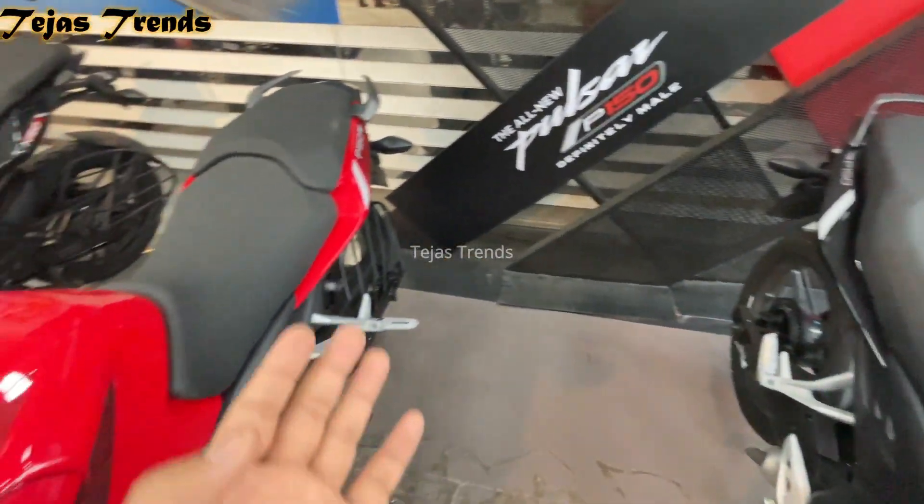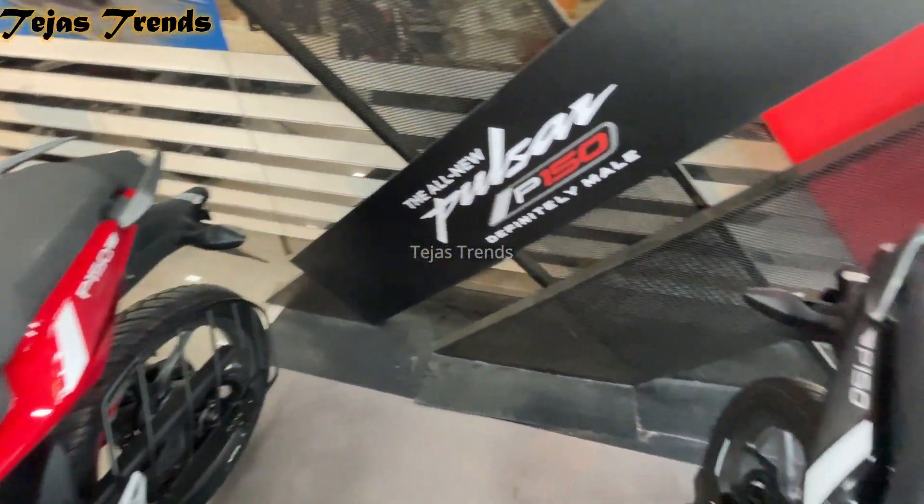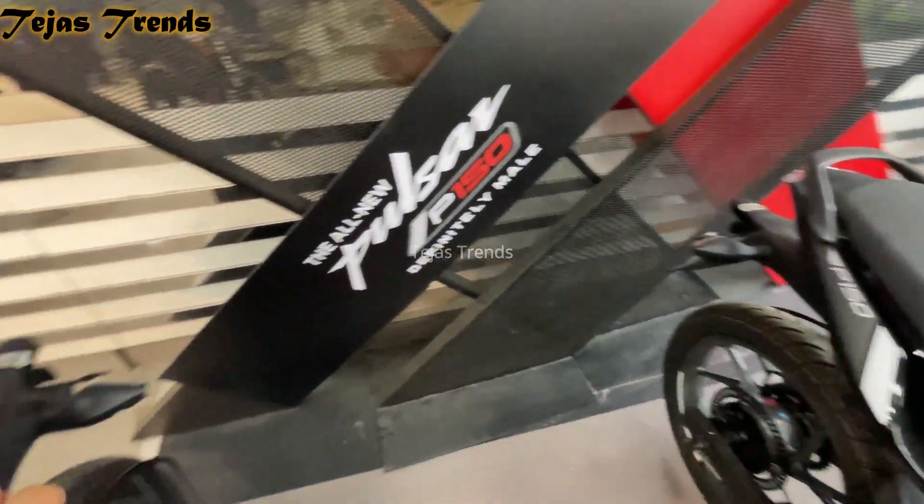Here you get a single-piece comfortable seat for rider and pillion, while the Dual Disc gets a sporty split seat, but that is also very comfortable.